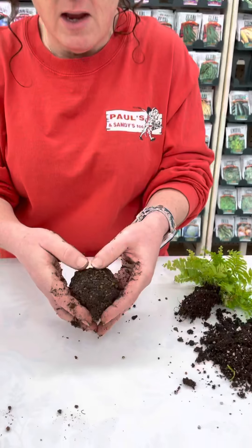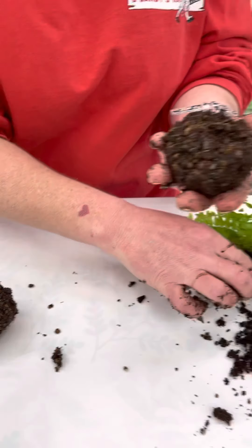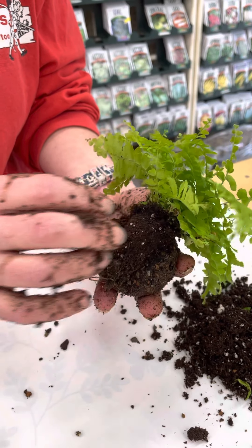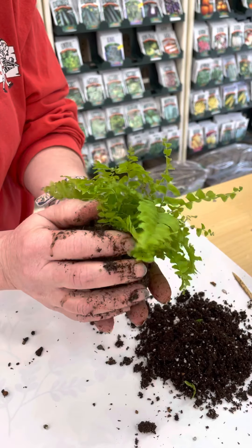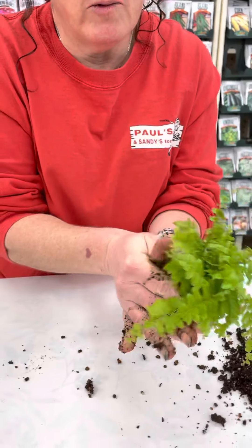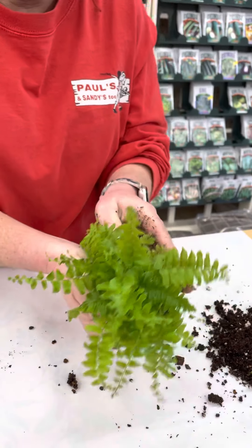Going back to our little mud ball, we're going to carefully break it in half. Pick up the little fern and press it gently into one half — we don't want to damage that side of the ball. Then take the other half and squeeze them back together, pulling the potting mix all the way around to seal up those cracks as best you can.